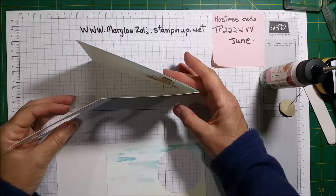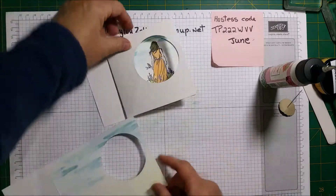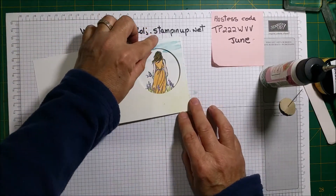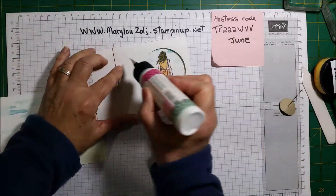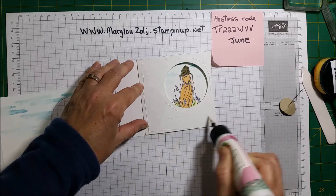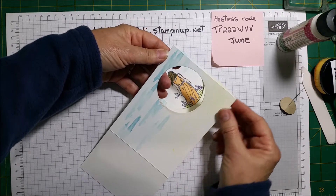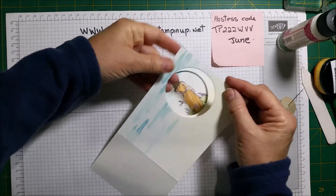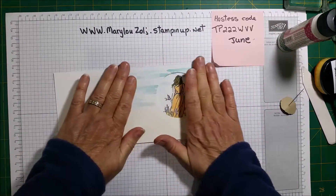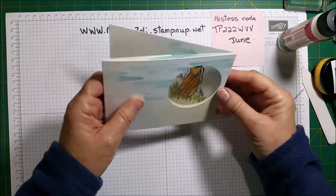Okay, so now we have that. This part, which is the front — we close the card — and we're going to put glue all on top of this section here. Now this front piece goes right on top, making sure it's nice and even. Once you get it nice and even, you can just close it, and then you've got this piece that goes in like this.